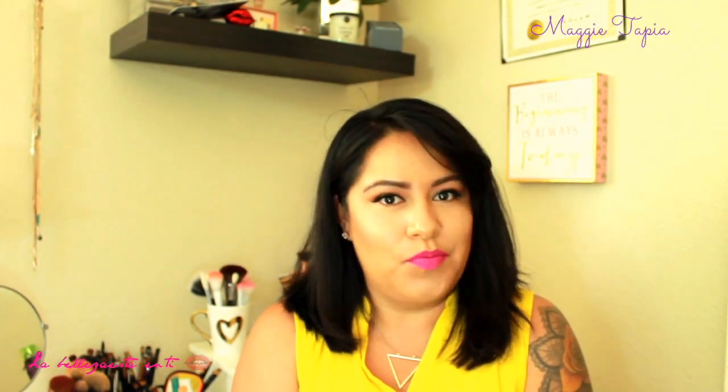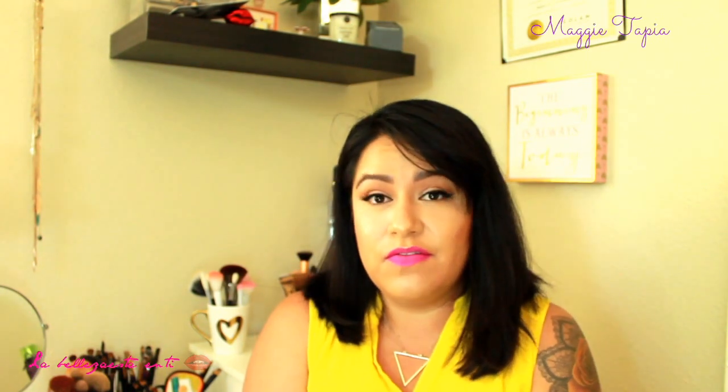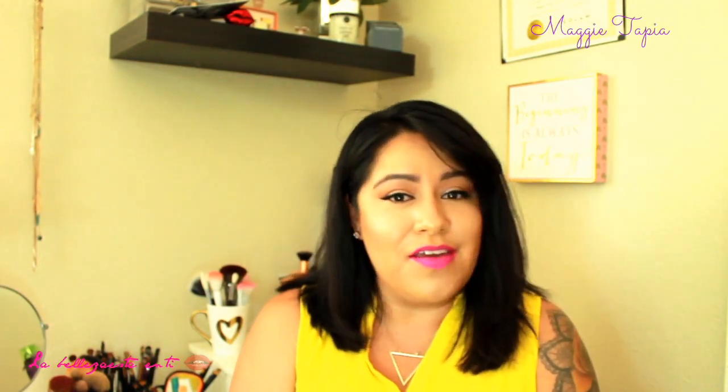Hello my loves, how are you today? This is a different video — I'm going to be talking in English. This has been requested by my friends who obviously speak English, so I wanted to try it out and see how you guys liked it. My first language is Spanish so I'm going to have an accent, so please excuse me if that bothers you.